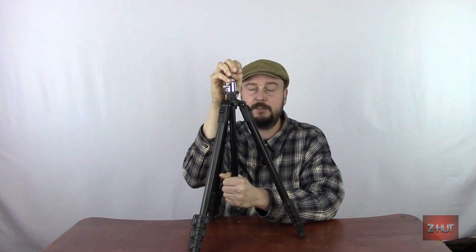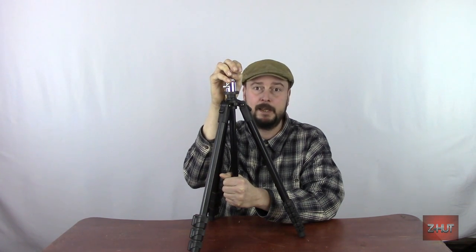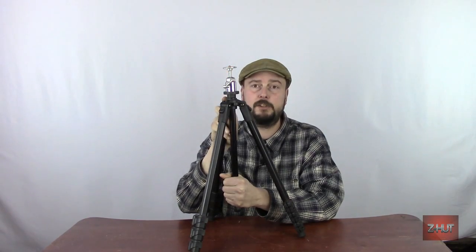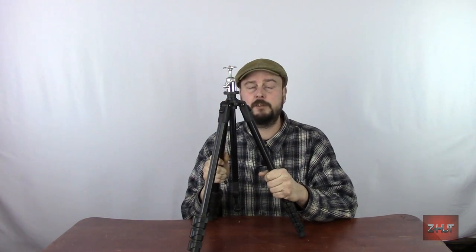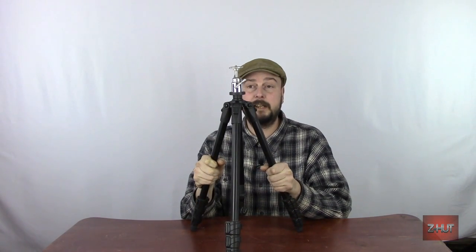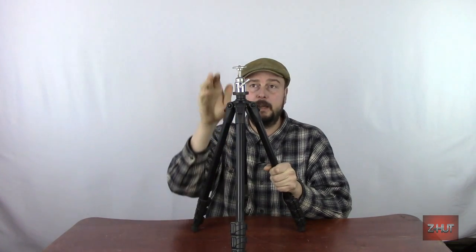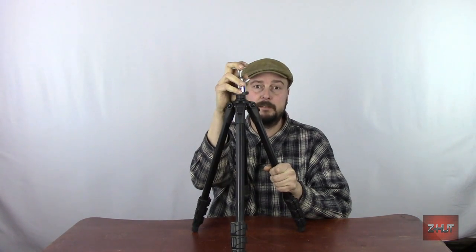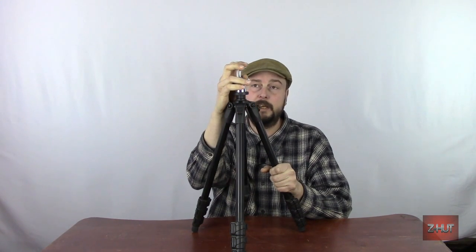I actually put the pan head off of this on another tripod I got. After I show you the tripod itself, I'll switch them and then I'll show you the head. But the main thing about this tripod that I like is the tripod itself, not the head. I prefer ball heads for photography, and pan heads work good for video, but that's my choice.